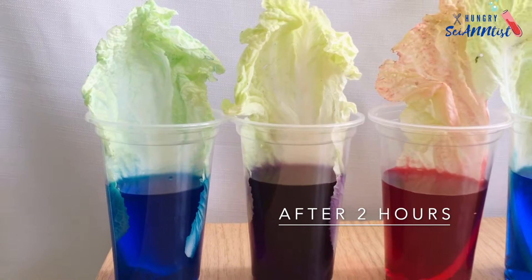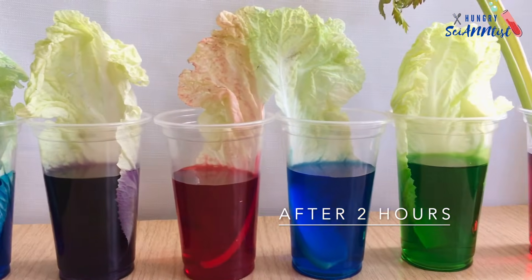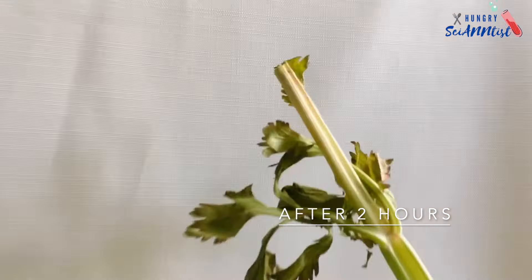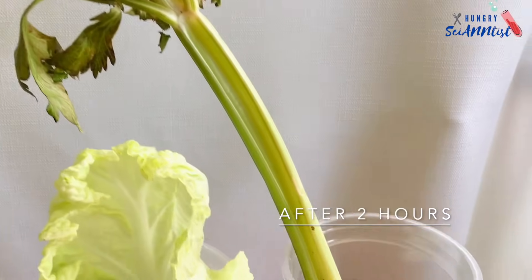This is after 2 hours. As you can see, the colors started to move up the stem.